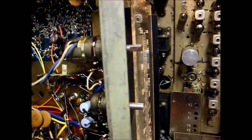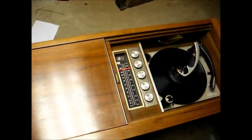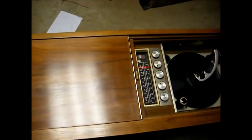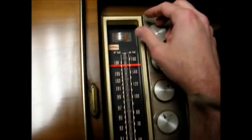I think we're about ready to go put this chassis back in the cabinet. Here we are back together, hooked up to the built-in FM antenna, and it does pretty good.